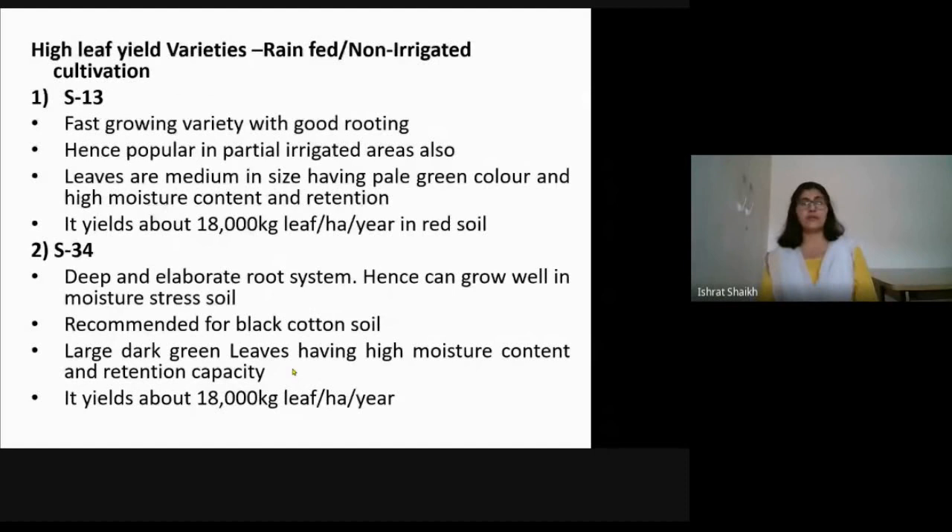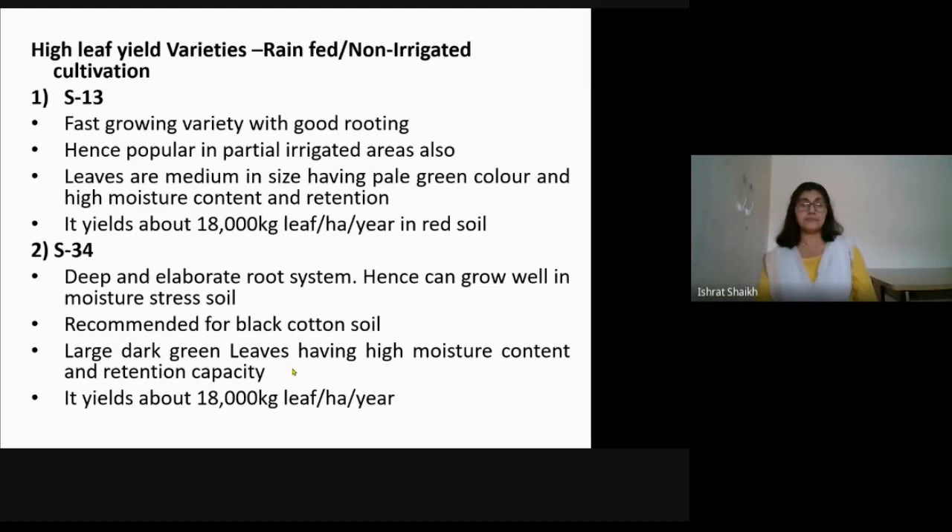Victory 1 gives a bumper crop of 60,000 kg per hectare per year and is very popular. For non-irrigated conditions, Kanva and MR2 are popular. For irrigated conditions, Vishwa and Victory 1 are preferred. For rain-fed or non-irrigated conditions, S13 gives about 18,000 kg per year (only one season), while S34 is good for black cotton soil yielding around 80,000 kg of leaf per hectare per year. This concludes mulberry cultivation part one.